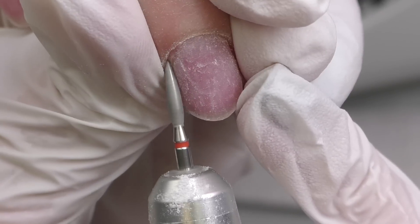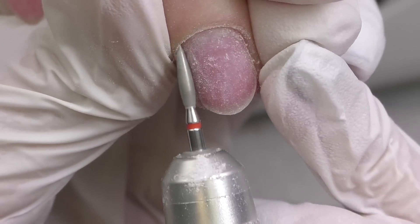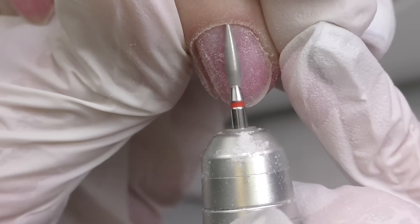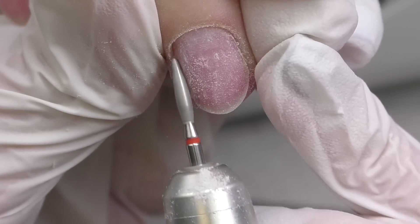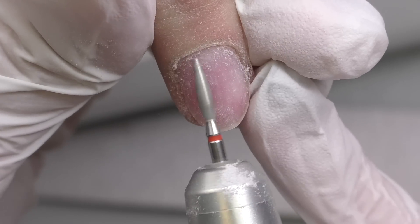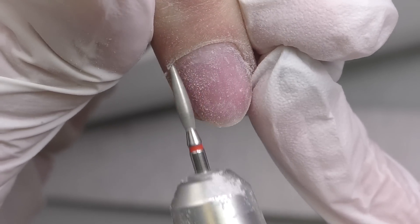Then I proceed to dry manicure prep. This is the diamond flame bead with a red abrasive mark; the speed is 15,000 rotations per minute. I work on one side first and then switch to reverse mode — the opposite rotation — to clean the right side of the nail.